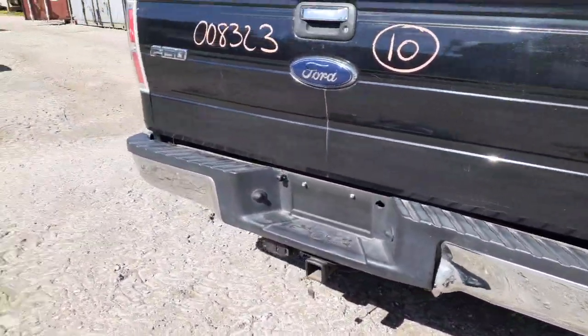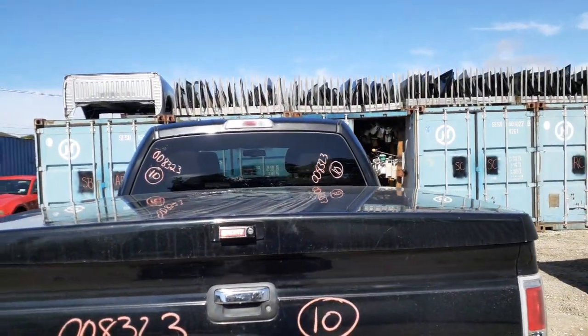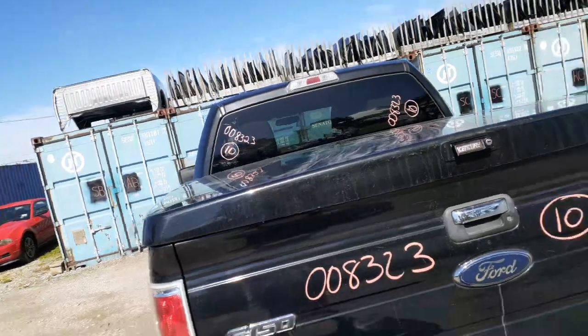Rear bumper is no good. Rear glass is privacy, no heat. Here's your third brake light, or cargo light, whatever you want to call it.